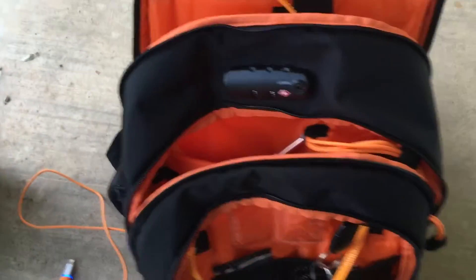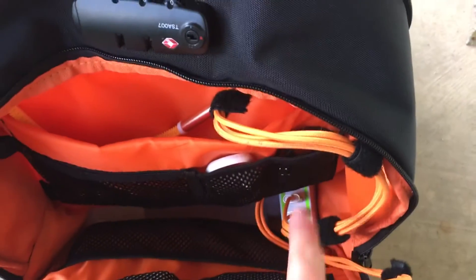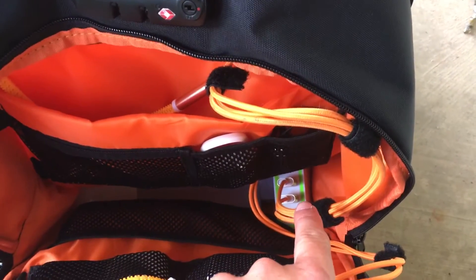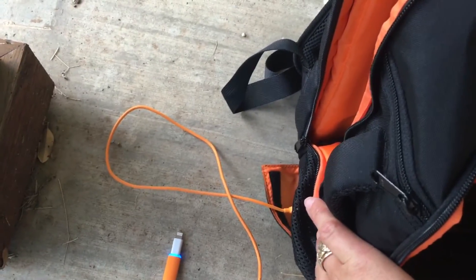I mentioned earlier today that one of the suggestions I make is using your internal battery as the thing that charges your devices in your bag, and possibly using the battery that opens on the side as what you would share with others.